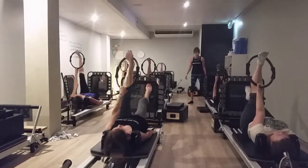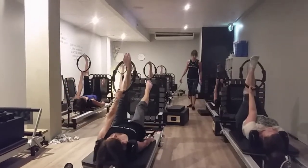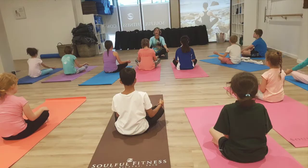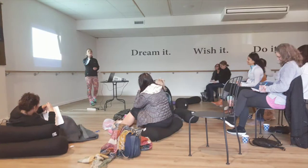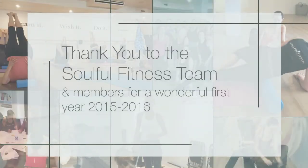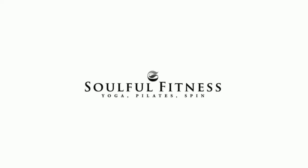So out, and back here. So one minute. Out, and back here.